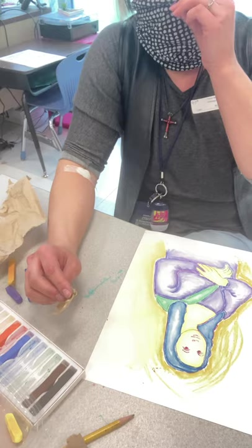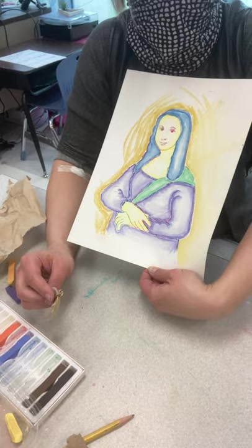Okay, it is your turn to create and have fun with your pastels today, whether you use chalk or oil pastels to color in your Mona Lisa. Bye for now, see you next time!